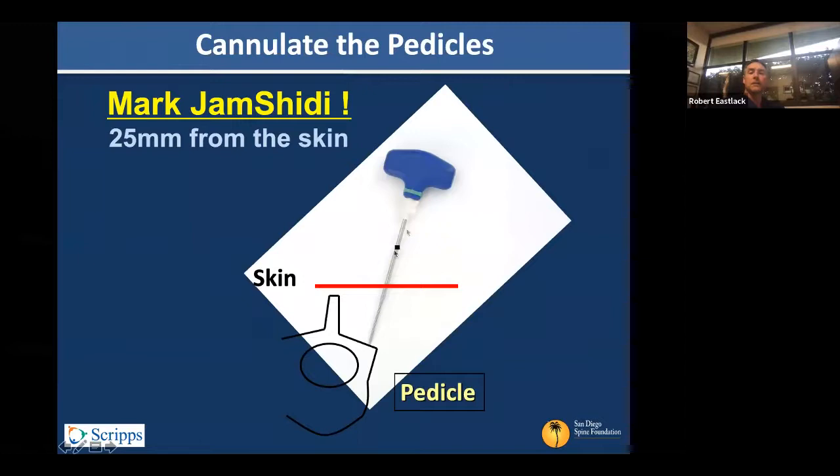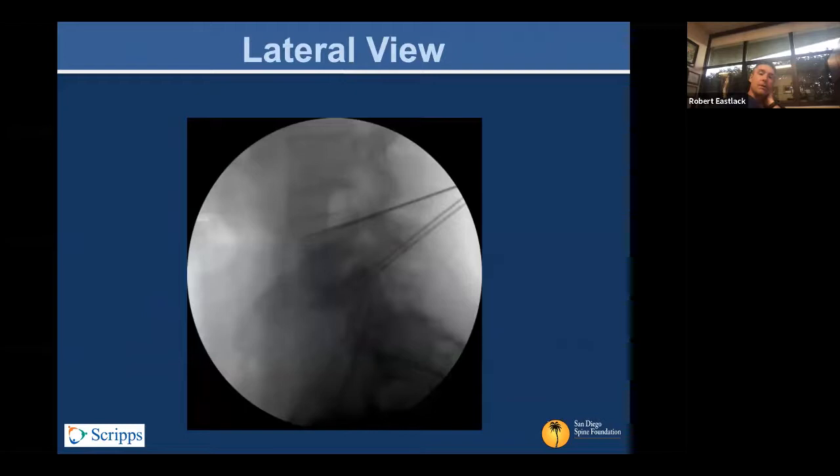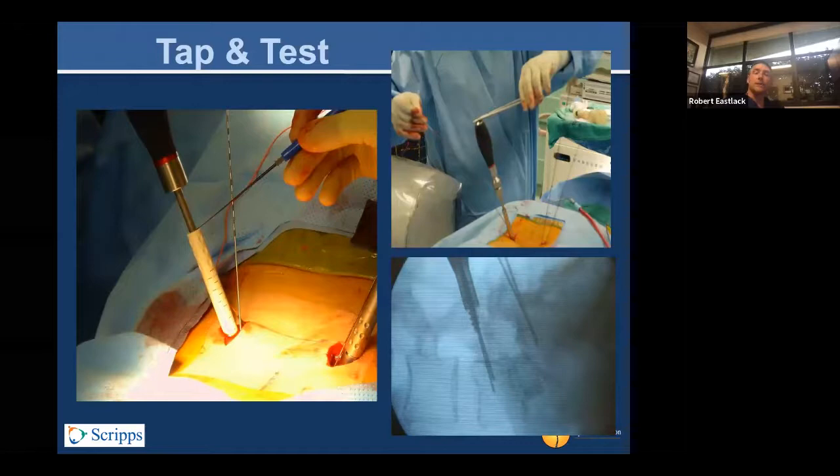Here's the concept of one of the old Medtronic Jamshidi needles that didn't have gauging — here's the skin level, and you mark thirty millimeters or twenty-five millimeters above it. When that mark gets to the skin, you know you're buried to that point. The en face or pedicle view, as we call it in the OR, is looking straight down the chute of the pedicle. It's a nice way to be sure you're really centered and have not violated the pedicle, nor are you too lateral. Here's a look at the lateral view with the guide wires in position. You can also neurostimulate the tap if you wish, but you need a sheath for it — it won't work to stimulate unprotected metal.